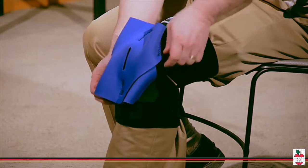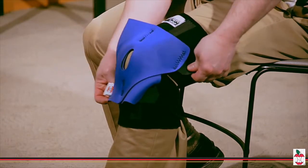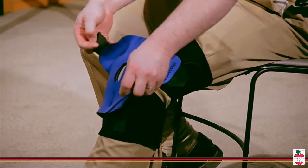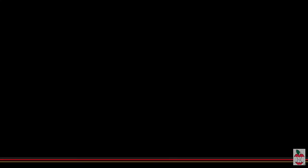The unique four-way tensioning system provides a custom fit for a multitude of knee problems, including patellar subluxation, degenerative knees, infrapatellar tendonitis, jumper's knee, and meniscal pain.